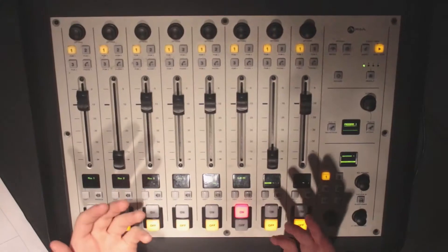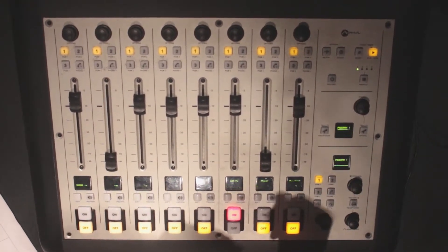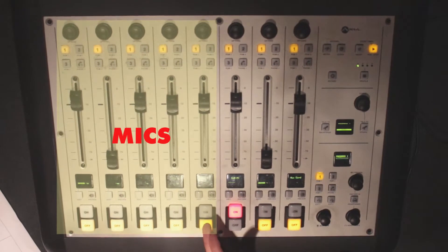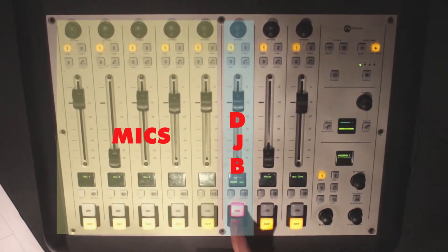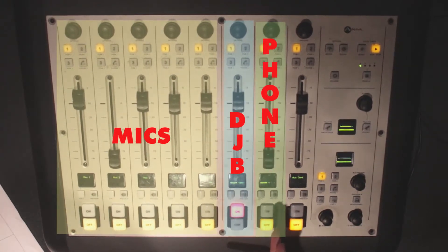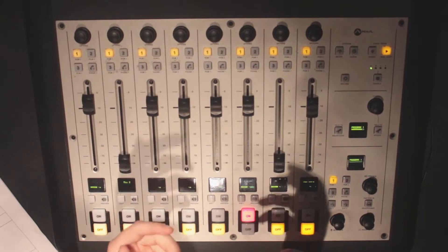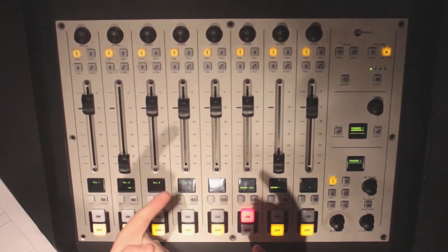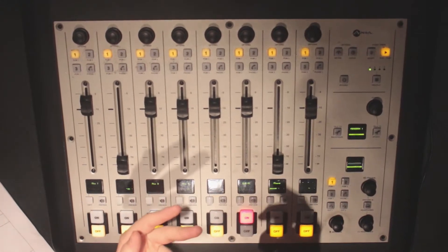So you're in the studio, ready for your first show — now what? The first thing you're going to want to do is make sure the board is prepped to your needs. Seeing the board for the first time can be a bit overwhelming, but don't worry, it's not as crazy as it seems. The first five sliders are labeled one through five for the five microphones we have here in the studio, plus the DJB system, the phone, and the aux cord. First, you'll need to check the number of the microphone you're planning to use.